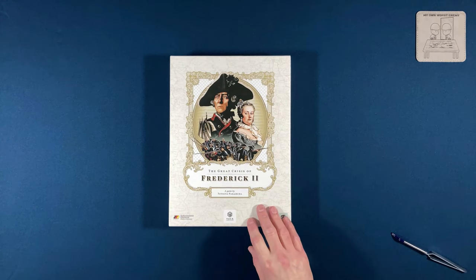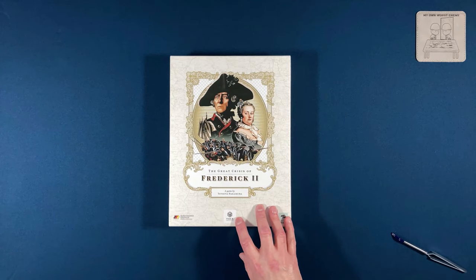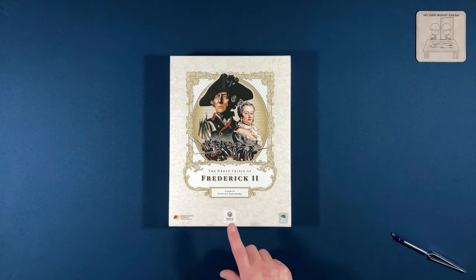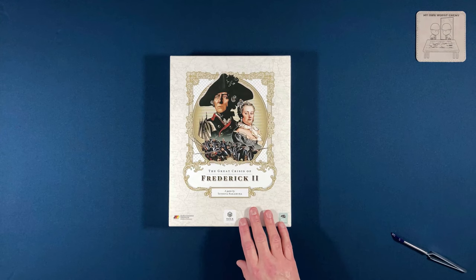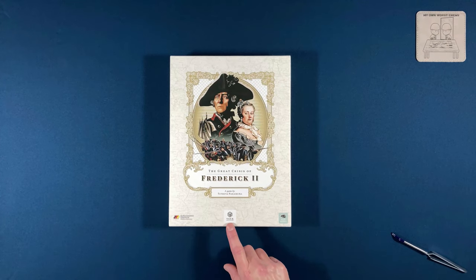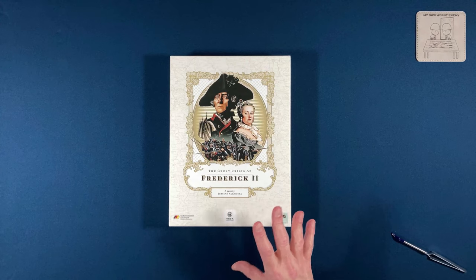This is 'The Great Crisis of Frederick the Second' and it's from Vuca Simulations — V-U-C-A. I've never heard of this company. A quick look on Board Game Geek says it's a German company, made in Germany, and they recently changed their name, though it didn't say who they were before. They are now Vuca Simulations.